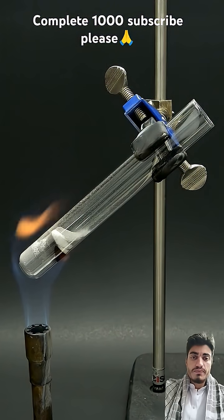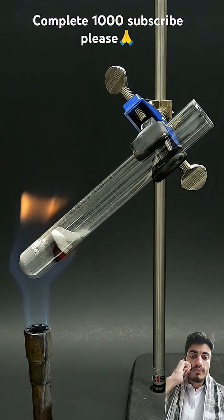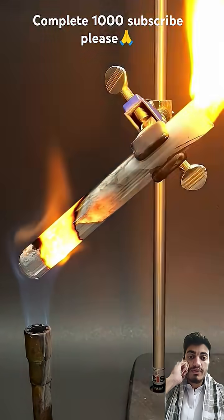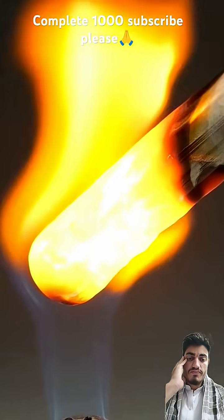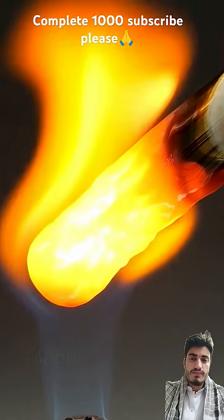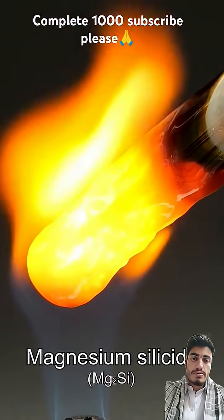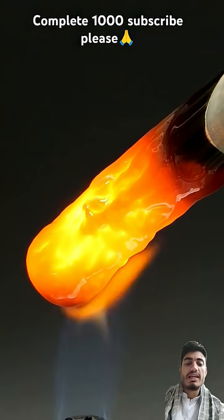I set it up again using much less, and I was a bit worried that this would also explode, except it actually worked. This was because this time, all of the sand and magnesium was thankfully able to react, leading to the formation of something called magnesium silicide, and the entire thing turned red hot.